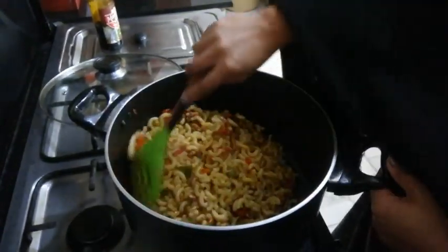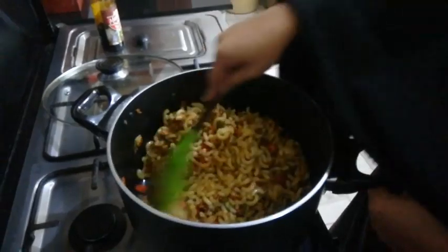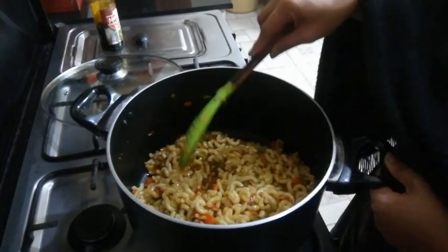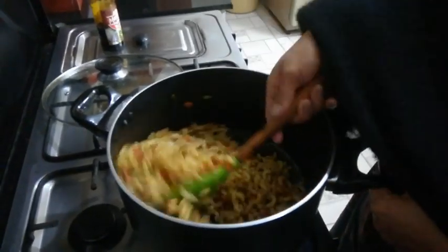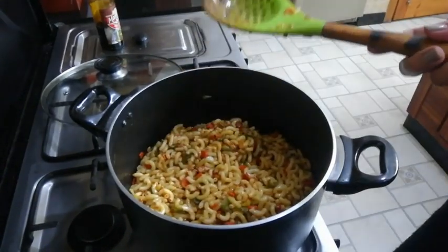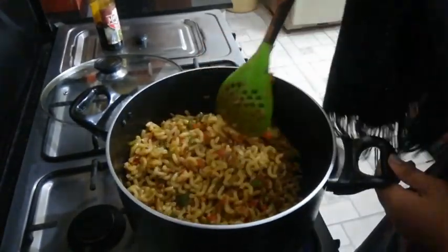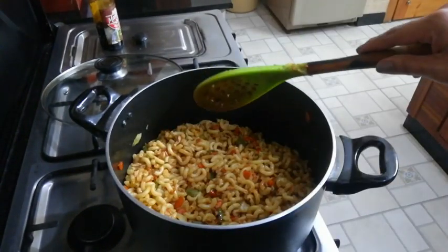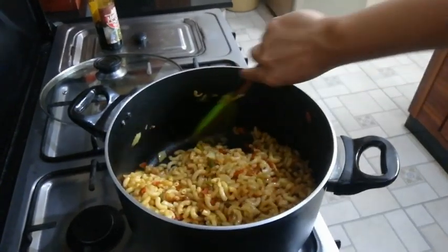Now we can add our pasta. We're just going to mix it all together so that the sauce will mix properly with the pasta. We're going to cook it a little — maybe for about two to three minutes, stirring and cooking — just so that the sauce will mix well with our pasta.